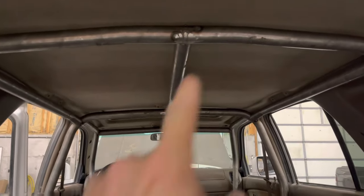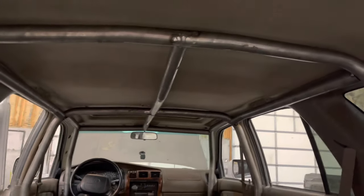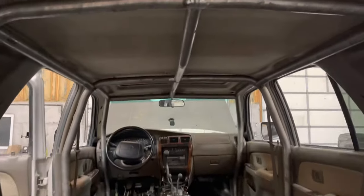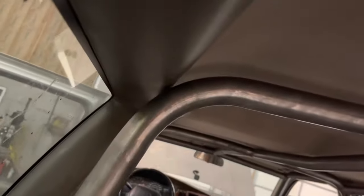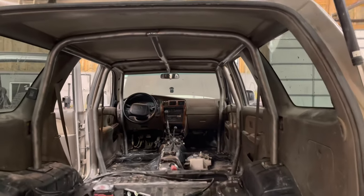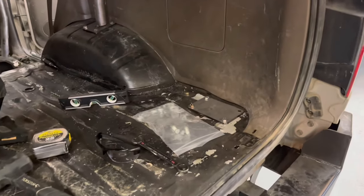My welds on the center sections where the sleeve goes really fought me. Getting that center bar in after I tacked the side bars was brutal — I spent like 20 minutes trying to hammer it in. I ended up grinding the welds down, which I didn't want to do, but it was the only way. I wrapped a strap around it to my tailgate to take pressure off and then hammered it in. Still don't know how to finish weld it — it's really tight in there. I'm not going to wheel this thing with a half-welded cage.